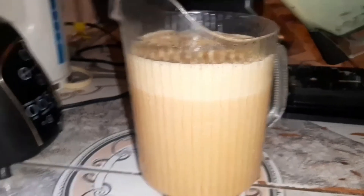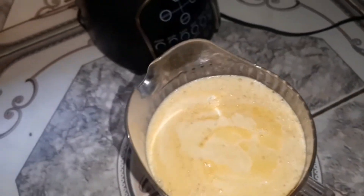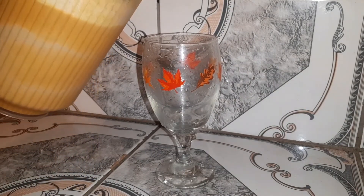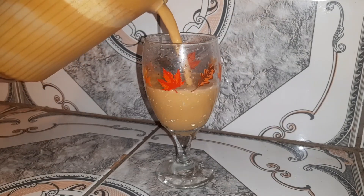I'll just give you a better look. After 30 long minutes, my drink is now cool and ready to be enjoyed.